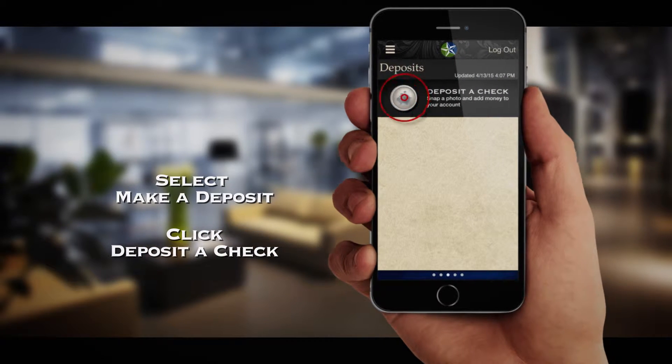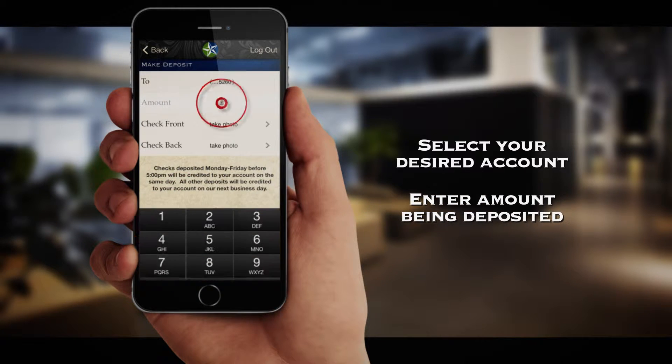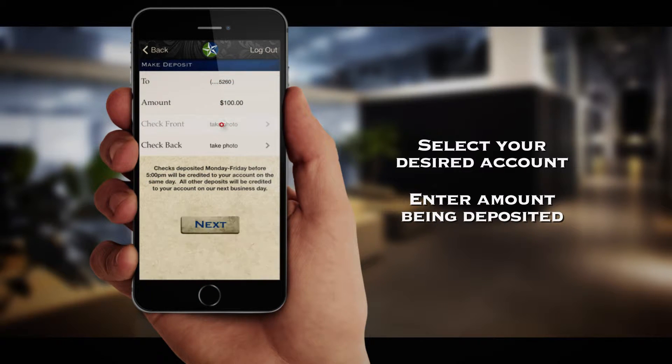Click the Deposit a Check icon. Next, select the account you wish to deposit the funds and enter the amount being deposited, up to $2,000.